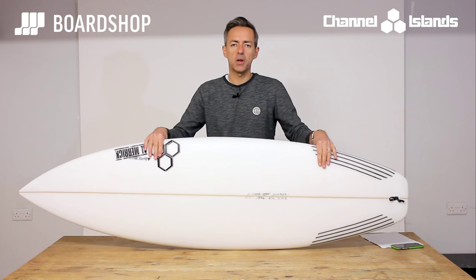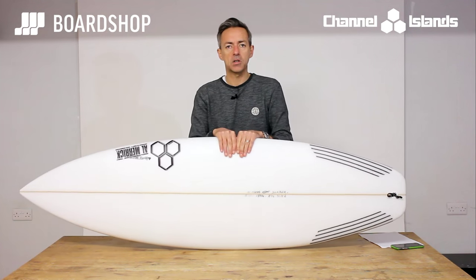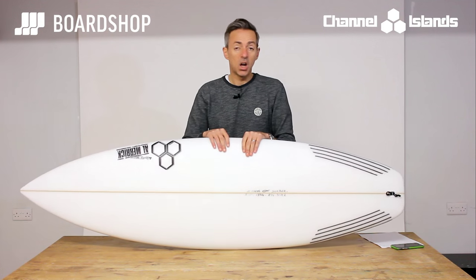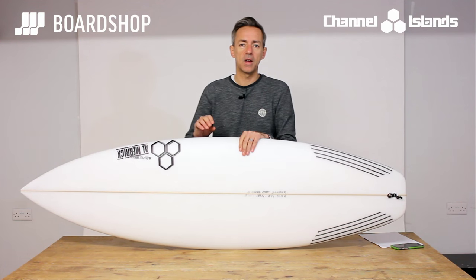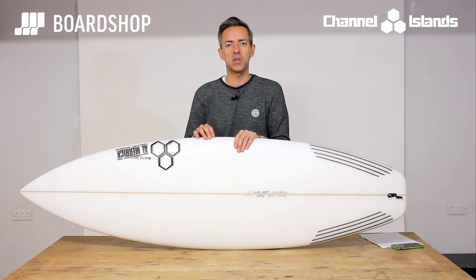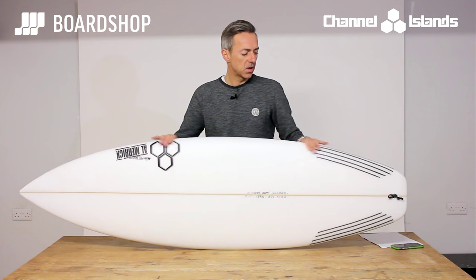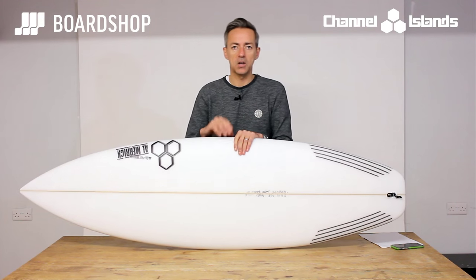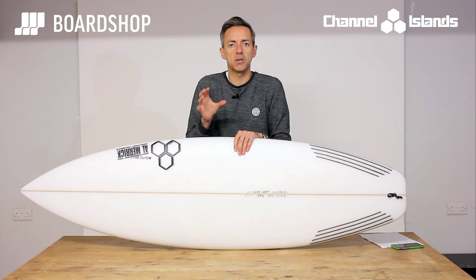Hi, welcome to the Boardshop.co.uk surfboard review. Today we're looking at the Channel Islands Almeric Sampler surfboard. At last, a practical usable surfboard from CI. It's been a little while since there's something that actually grabs your imagination and you think that is a good looking surfable board that's going to fit into my quiver where there was a gap beforehand. It's not a groveler and it's not a conventional shortboard — it sits somewhere in between. It's like a groveler plus, if you like.